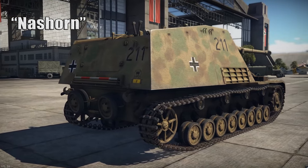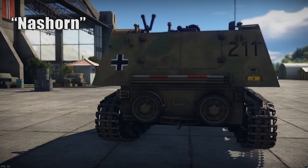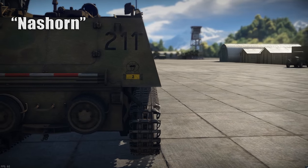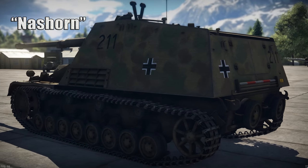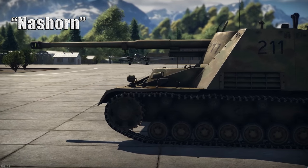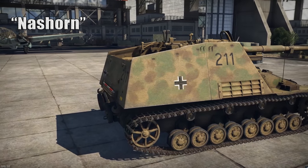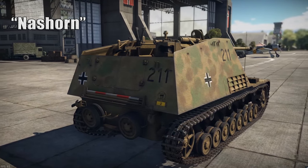Thus, like the Marder series of weapons, the vehicle was not intended to engage in tank fights but to provide mobility to an excellent anti-tank gun. The gun had the same traverse and elevation as it had on its carriage — 15 degrees to either side and between negative 5 and plus 15 degrees elevation. To accommodate the long and heavy gun, the hull had to be lengthened and the engine moved from the rear to the center of the chassis.